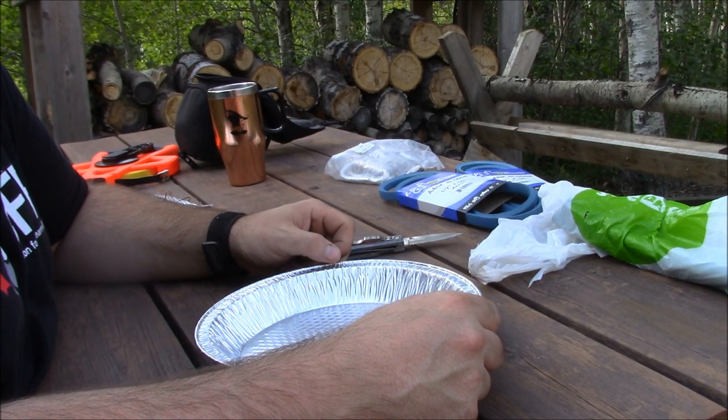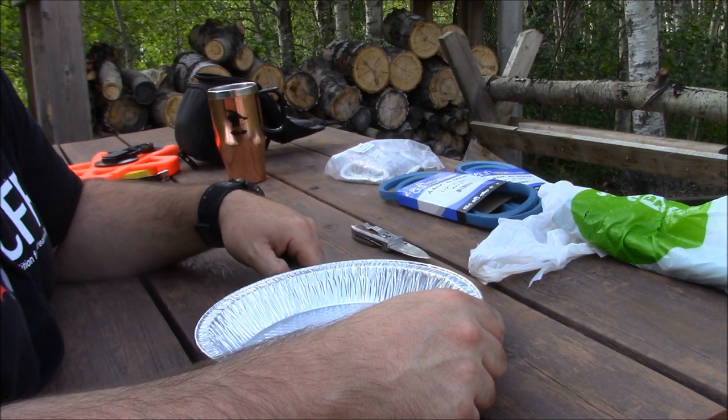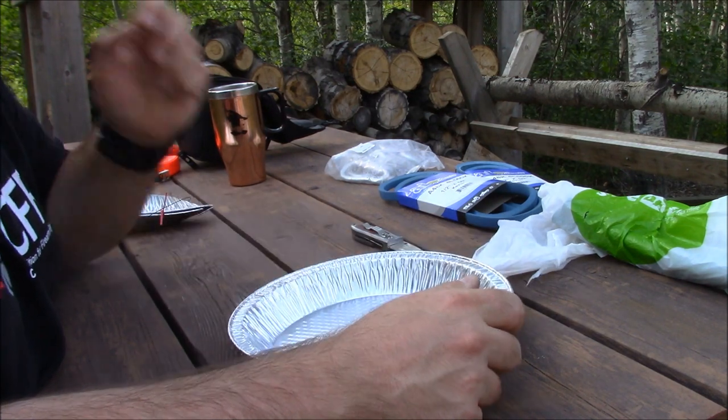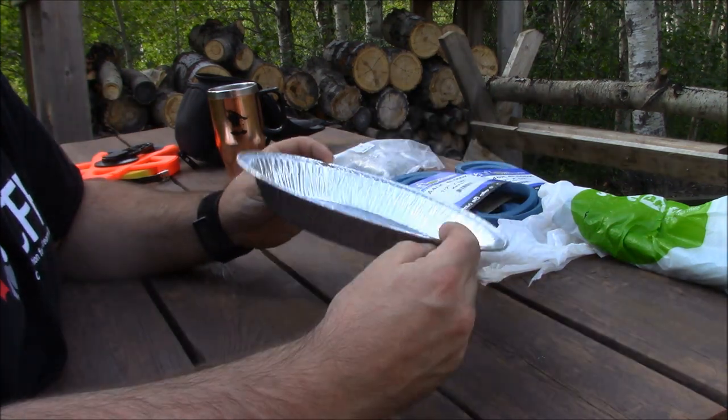The last couple weeks I was watching a lot of YouTube and came across some videos of people catching leeches. So I'm out at the playground and after supper I'm gonna set a couple traps.